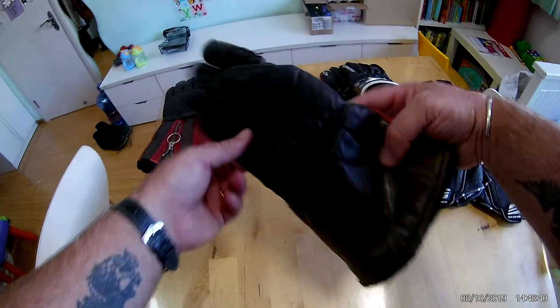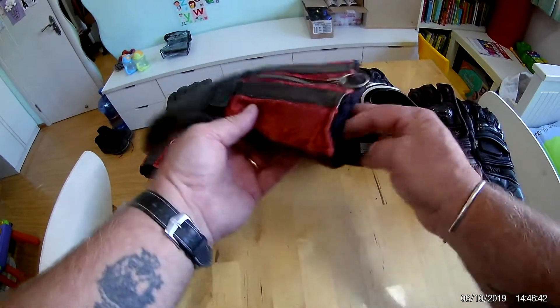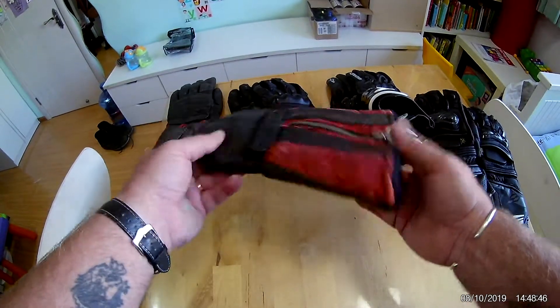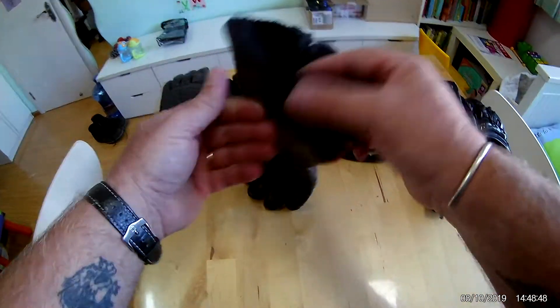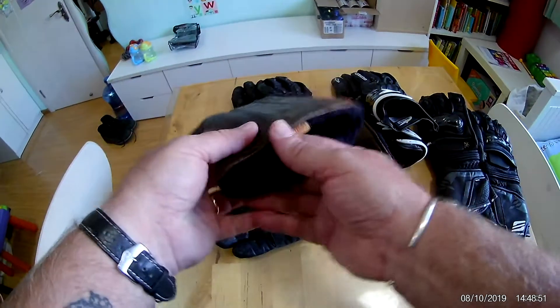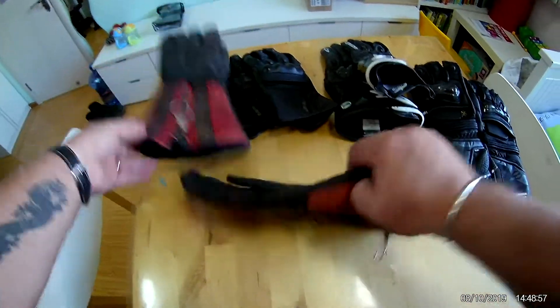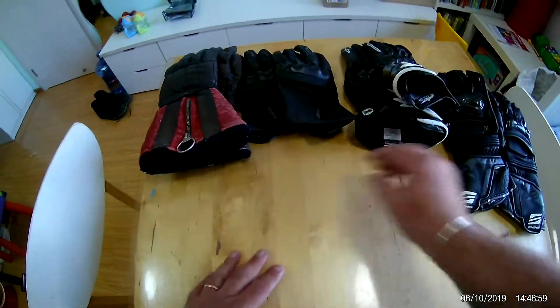My last pair is my winter glove — these are very old, about 30 years old. They're made by Dents of England and are a lined glove for cold weather. So that's my cold weather glove, my everyday riding glove, and the Shimmer RS1s as my track day gloves.